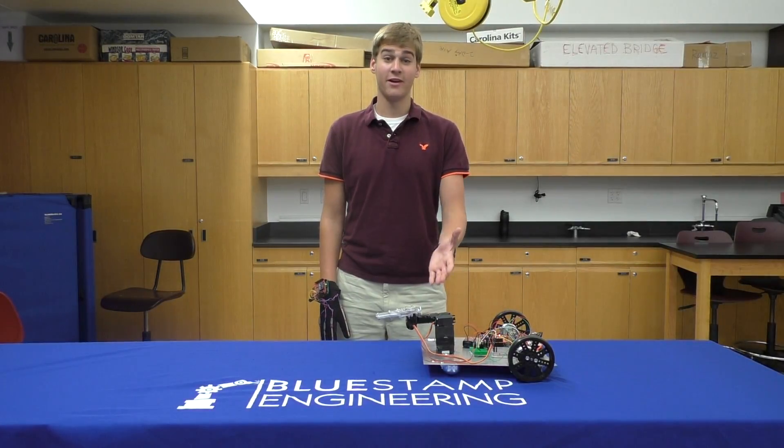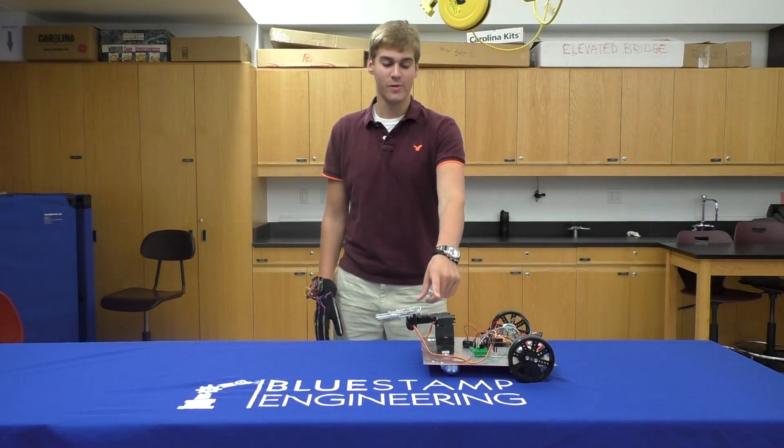Hi, I'm Chris. I'm a rising senior at Regis High School, and this is my final video for a completed hand gesture controlled robot with a robotic arm.